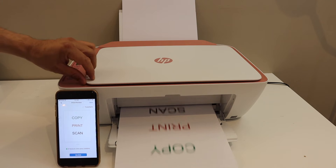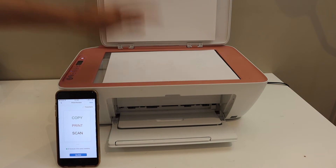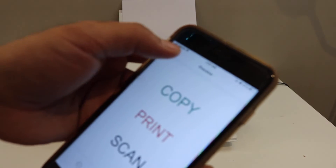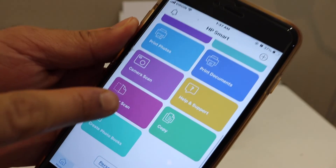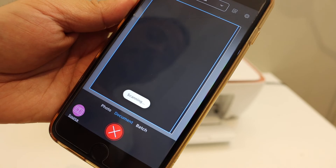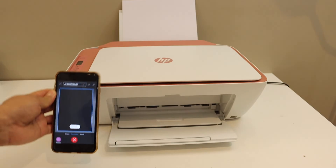To do a scan, open the top scanner lid and place the page facing downwards. Go back to the main section of the app, look for the printer scan option and click on it. Select the scan button and the scanning will start.